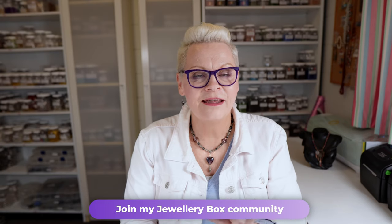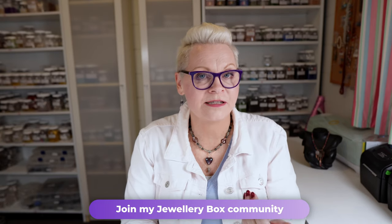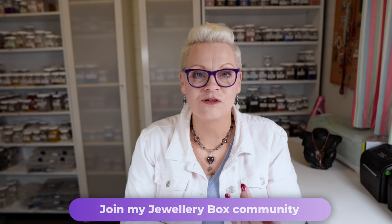Before I show you my earrings, I'm going to tell you about the Jewelry Box, which is my private membership here on YouTube. It allows you to have more access to me — we do a live stream once a month and the top tier have a Zoom call with me once a month as well. I'll also be posting additional things like pictures and projects I'm working on, and you get early access to my videos. If you'd like to join the membership, click the join button down below for all the details.